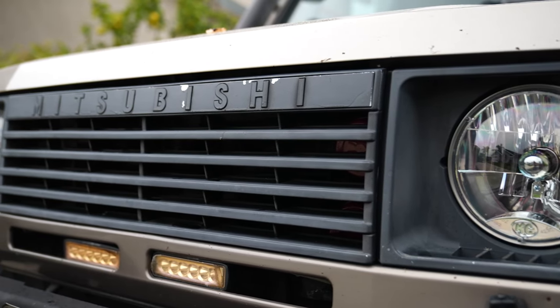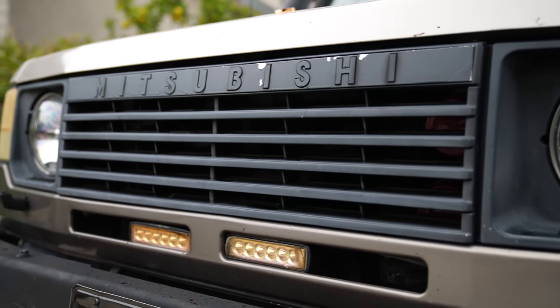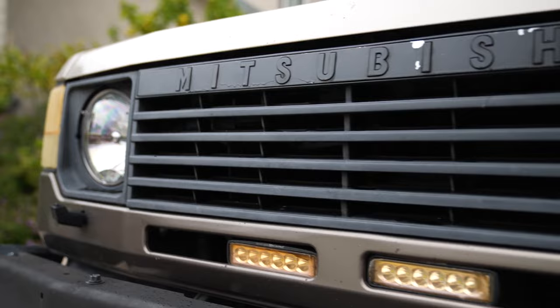We haven't done a project car video in a while, so I'm changing that today with a fairly simple project on my Montero. We're going to take the grill and the headlight surrounds — I painted these flat black maybe two years ago. Over time it just gets weathered and beaten up. You drive these things off-road and it starts to look like crap. I want to respray in black, but this time I want to do the Mitsubishi lettering and the edges of the headlight surrounds in gloss black, and the rest in satin or flat black. So there's a bit of contrast while still keeping the same look and aesthetic.